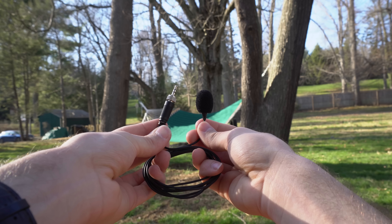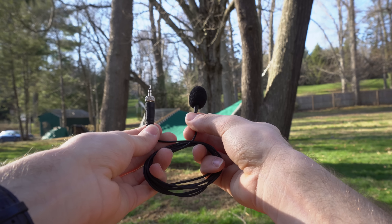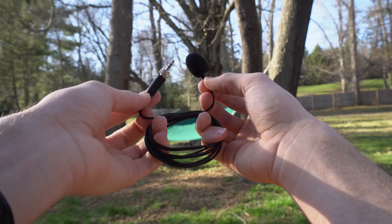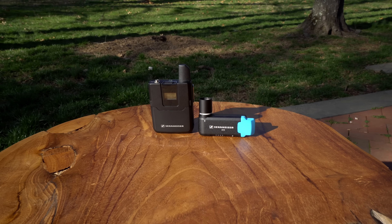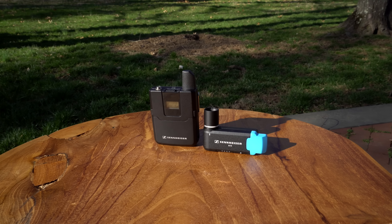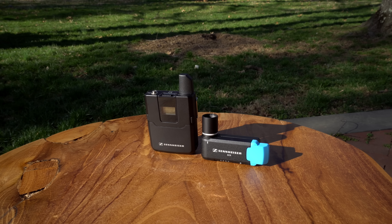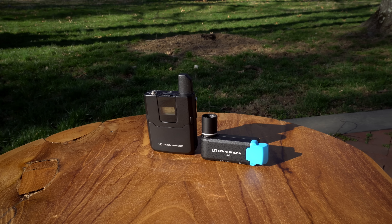There are two main parts to this system. The first is the ME2 lavalier mic — just a microphone that you could technically plug into anything that accepts a 3.5mm input. Then there is the wireless AVX system, which is what makes this product special. You plug the mic into the transmitter, which is an included belt clip, and that transmits the audio wirelessly to the receiver module plugged into an XLR port.